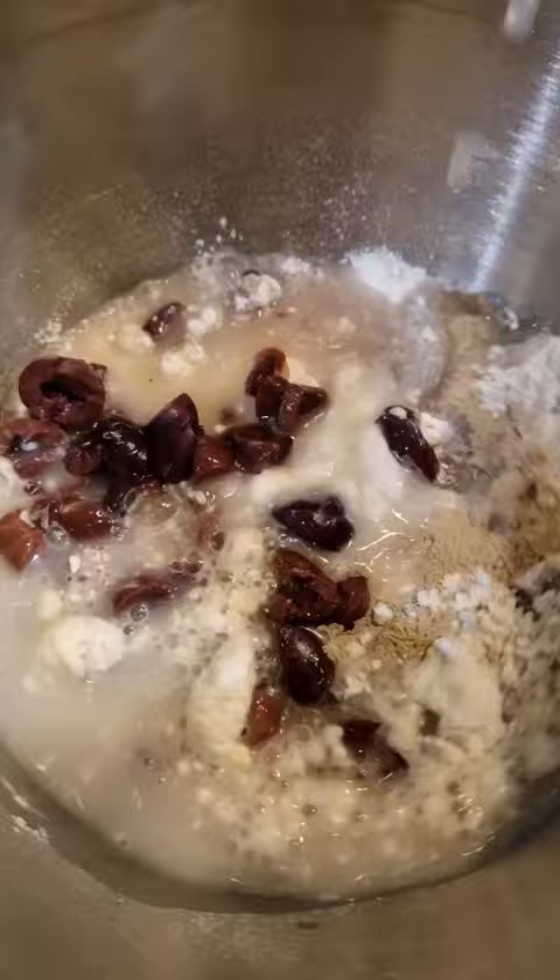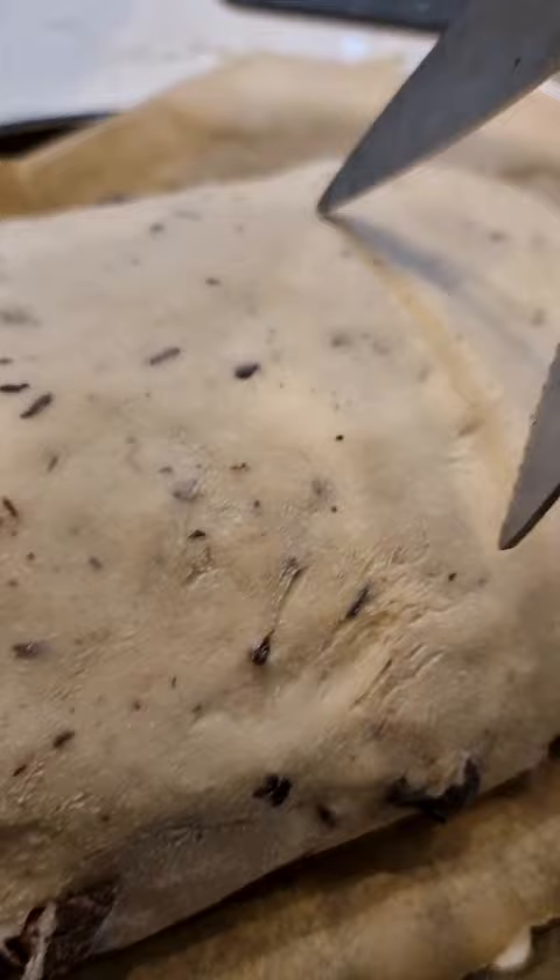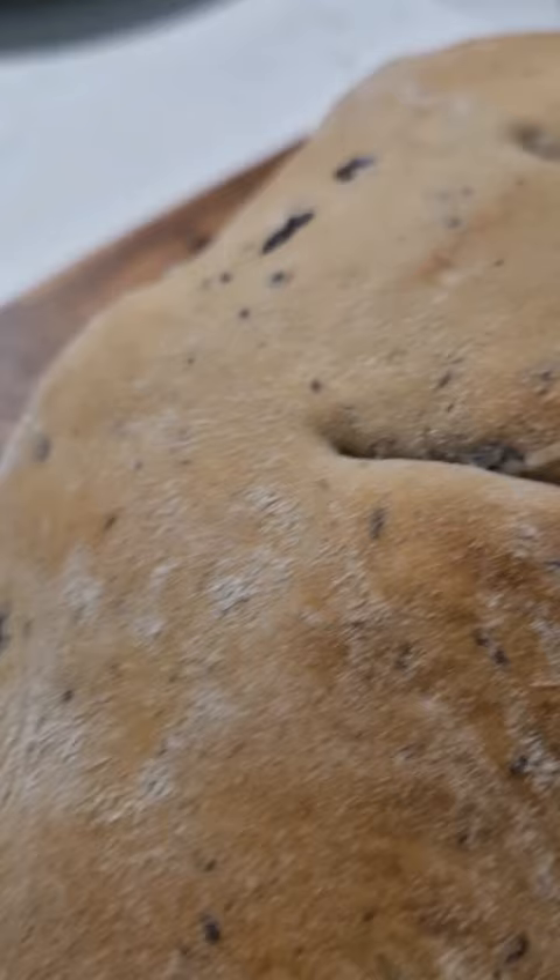Knead the dough for 5 to 10 minutes. Let the dough rest for about 1 to 2 hours and then shape the dough into a loaf. Leave it to rise again for 30 minutes, make some slits in the loaf, and bake for about 30 minutes until golden. Very very tasty olive bread.